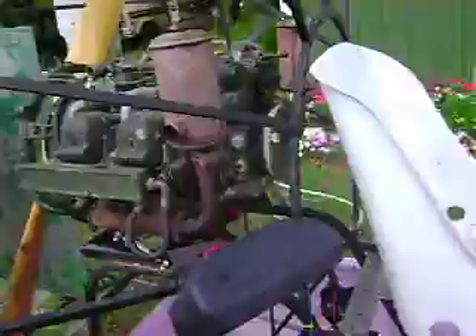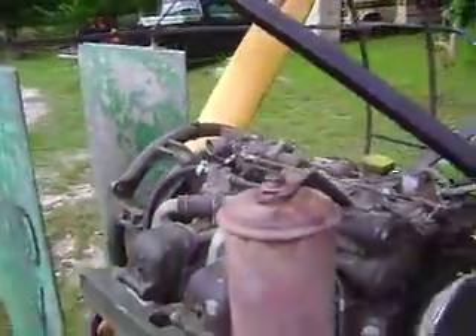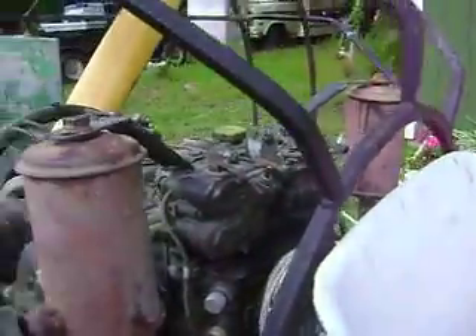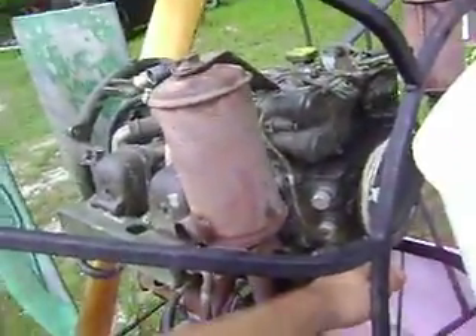I'll give it a test run here. Fuel on. The electric fuel pump is actually not necessary on this engine because we do have a mechanical pump here, but it was there so we will use it. Switch our mags on and give it a pull. I'm going to put my thumb over the microphone here so I keep it from getting scratchy, because it will probably get a little hissy after I start it up. I'll try to do this one handed.